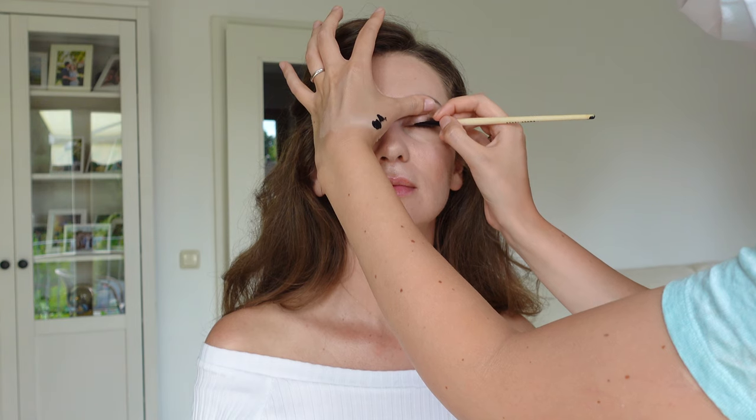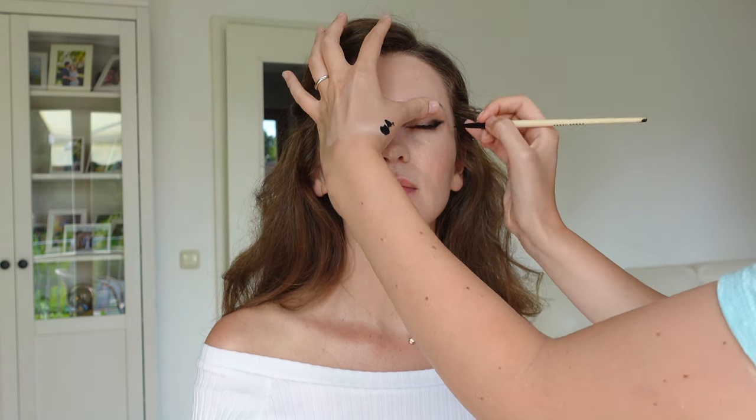Now I will line the lash line using the same sharp edge of the brush with stroke motions, moving from the center to the outer corner and then from the inner corner towards the center, connecting them. After I filled in the whole lash line, I blend the upper edges and create a soft smoke along the whole liner.